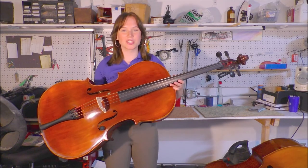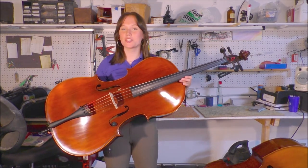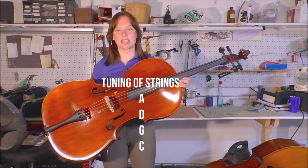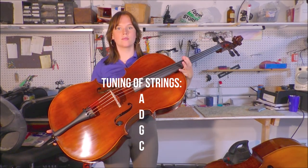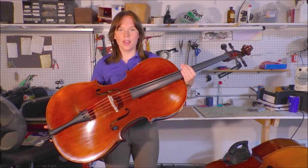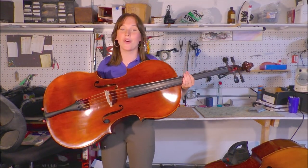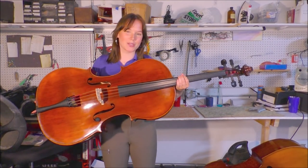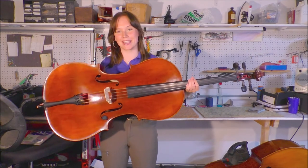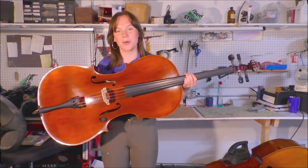Cello is one of the larger and lower tuned instruments in the orchestra. It has the tuning of A D G C, which sounds like this. This means that cello can be really versatile since it can play very low and also very high. A lot of times it plays more the harmony in the orchestra, but it can also play a part in the melody as well. Cello also has extremely beautiful melodic solo pieces.